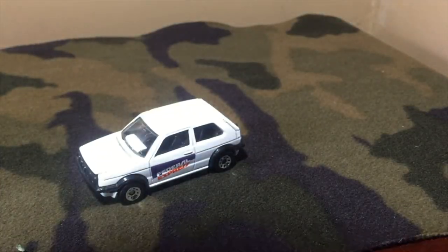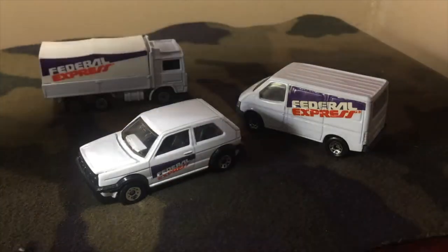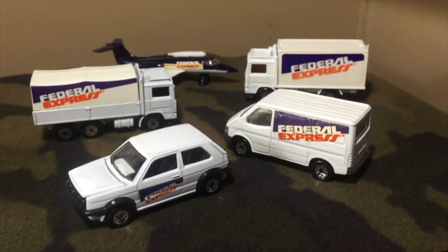Now I'll set these all out. I'd like to ask you in the comments: which of the five castings is your favorite, and did you have this gift pack as a kid? Let me know in the comments. If you like what you saw, click like. If you really like my content, subscribe. Catch you on the next one.